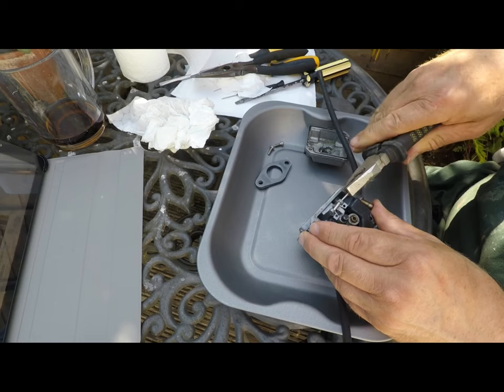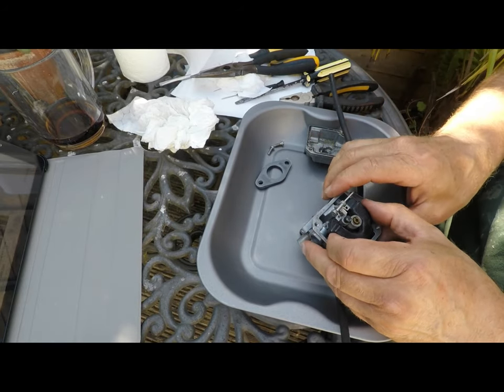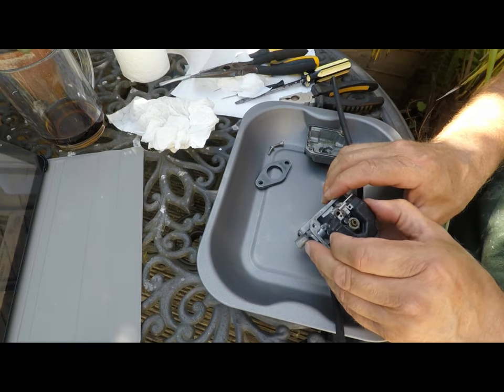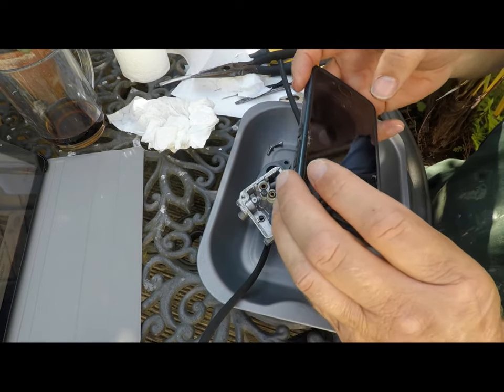I'm a little bit unsure about this next stage. Some websites say remove the float and the float needle, and others say don't. I'm going to gingerly remove it — I'm hoping I'm doing the right thing here.